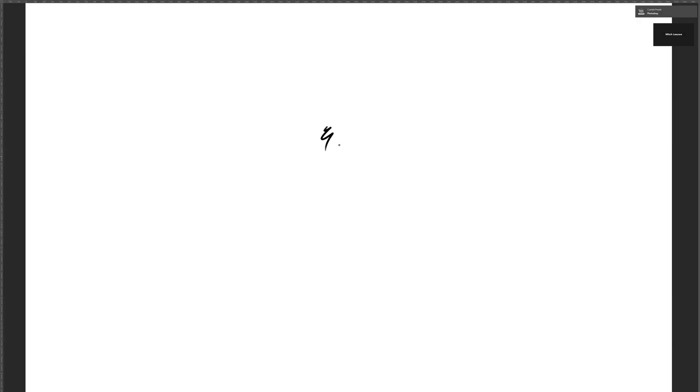Hey everybody, welcome to this video about drawing anatomy. I'm going to give my best anatomy tips. Let's start with the head. I'm using Adobe Photoshop, but you can also use paper or Procreate — whatever you use. If you have any questions, just ask them in the comments. So let's start with the head — we've drawn this ball.